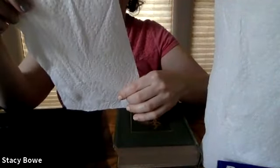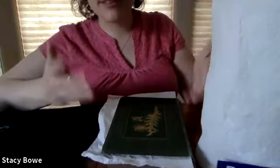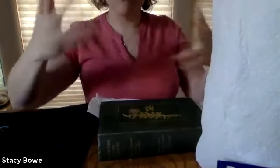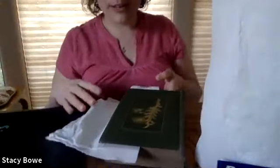You take your paper towel and you can just gently interleave it throughout the book. You don't want to put one paper towel per every page — just very gently insert maybe a dozen or so sheets, depending on how thick the book is. Even though the paper towels will soak the moisture out, you don't want to shove too many in, or else there will be too much pressure on the spine and you'll break it.